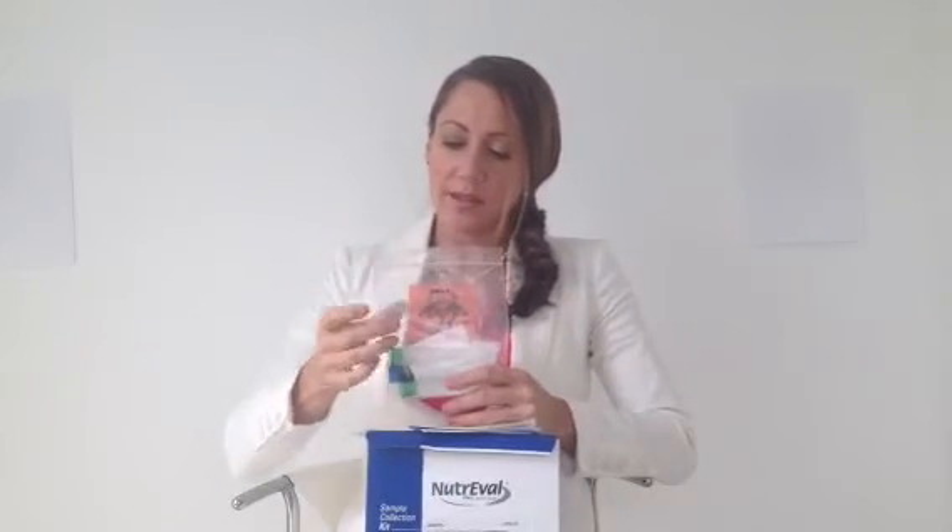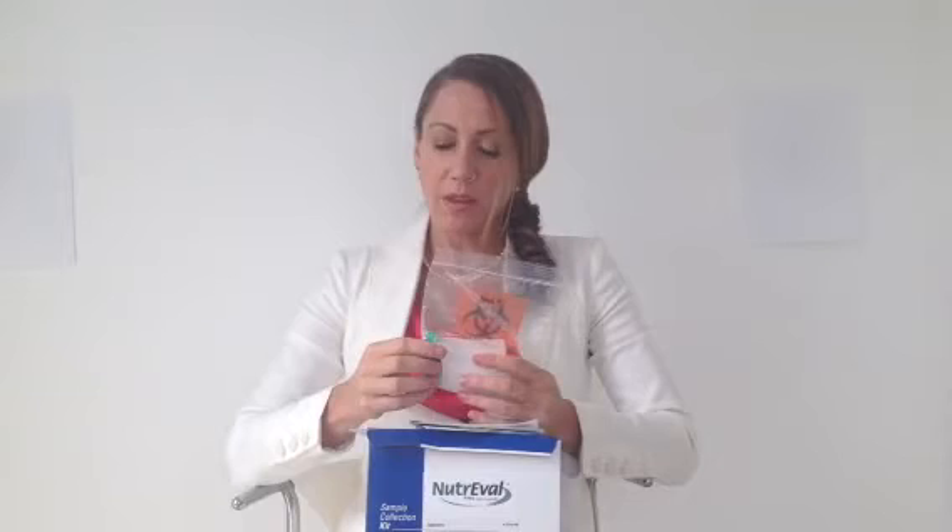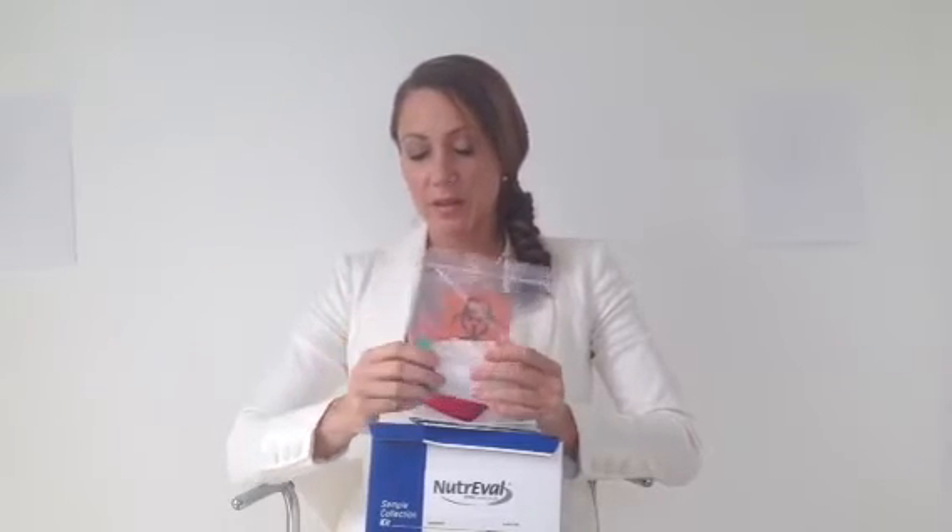You'll find three different vials in the kit for your urine, along with a small dropper to transfer the urine from your cup into the containers. Place everything back into the bag and fill in the required information — your name, the date, and so on.